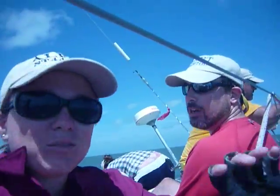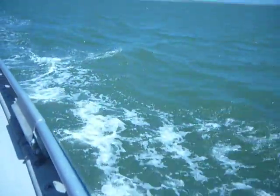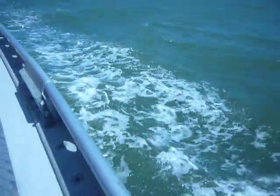Say hello to the little dolphins. Hello little dolphins! Dolphins say hello!